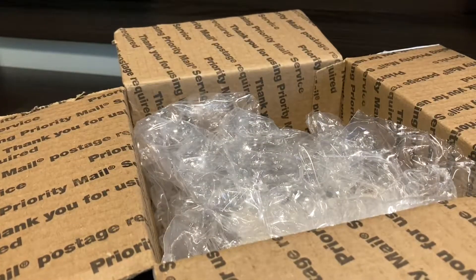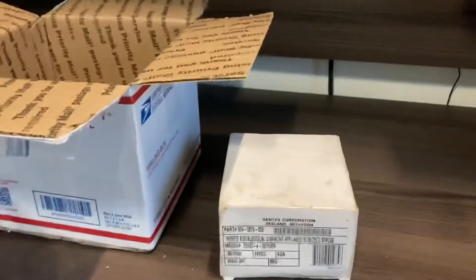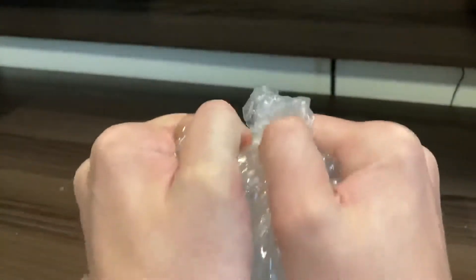There we go. Put my box cutter away. Let's get this box out of the way. Bubble wrap — always fun.